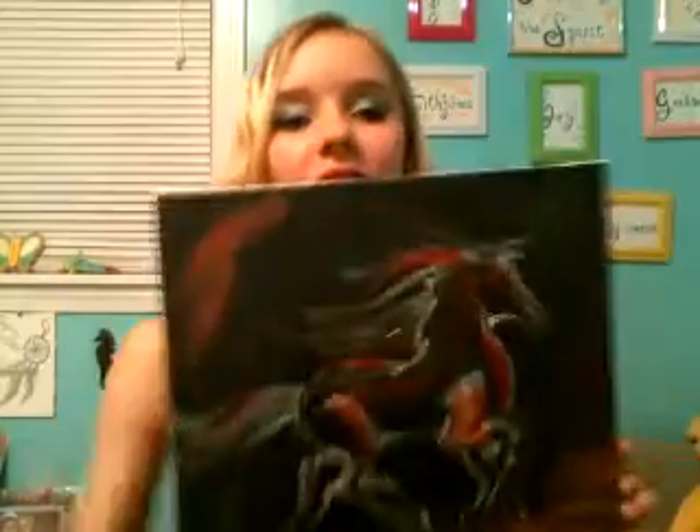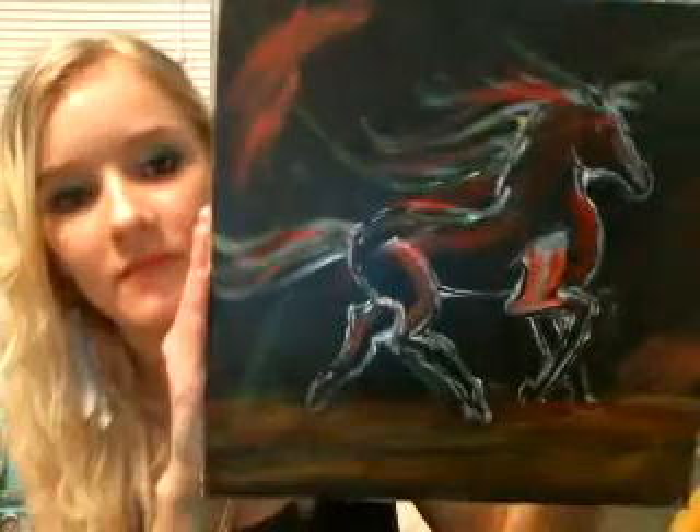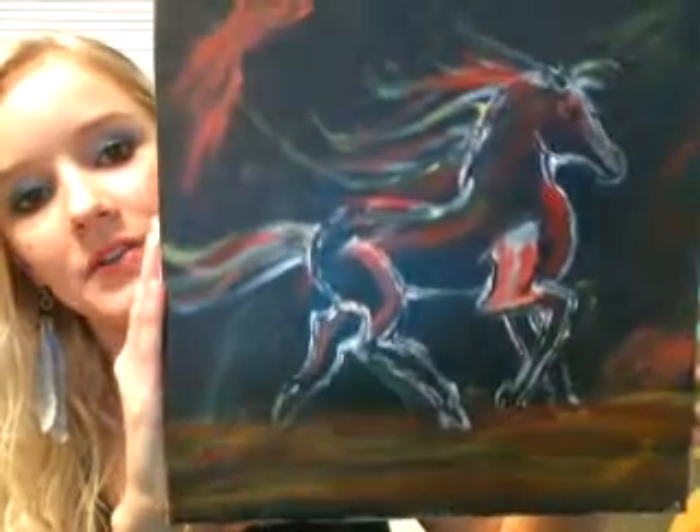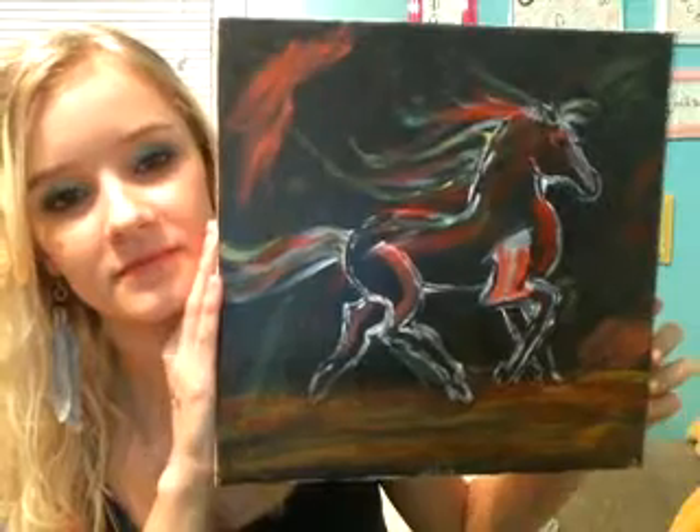I did this one a couple weeks ago. This one was difficult to finish because there are so many colors, and to put so many colors on nothing but black is kind of a difficult thing to accomplish, but I did it. It turned out really, really well. It's called 'Free Spirit' — a colorful horse running.